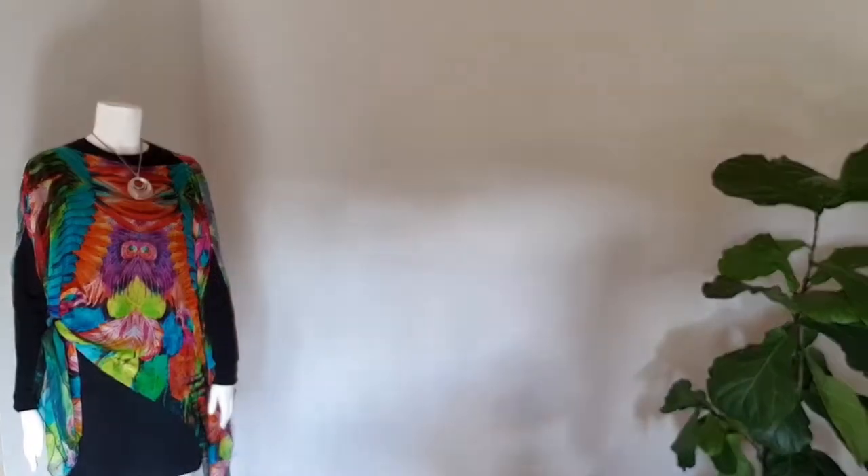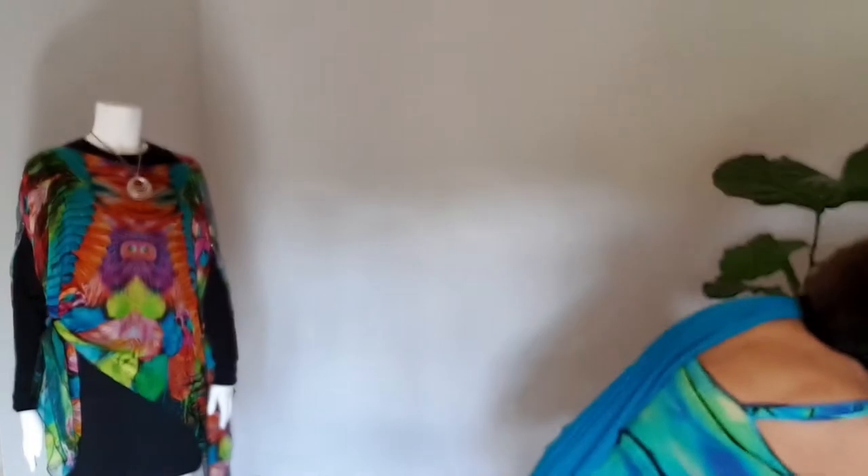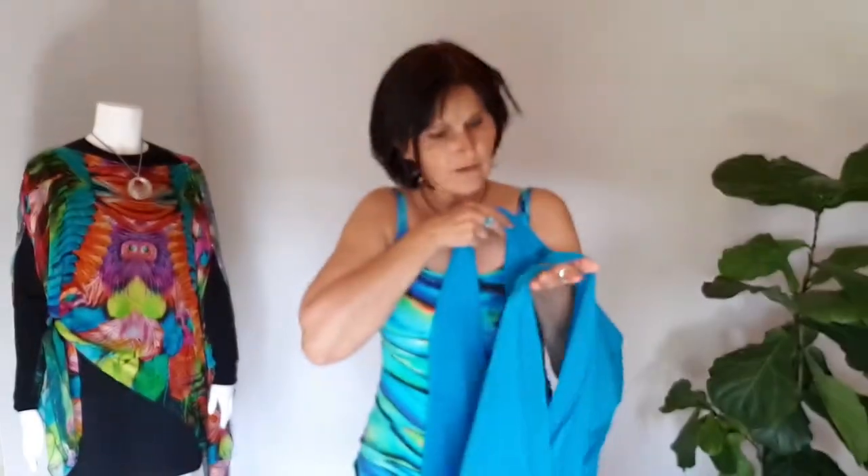It also comes with printed instructions, so please do have a read, but in this video I'll show you a few fabulous ways to wear it. The basic way to wear it is as a poncho — just throw it on over your head. One word of advice: the fabrics I get are usually the same on both sides, so how do you know which side's right and wrong without a label? Simple — look for the studs. The studs will always be showing on the outside.